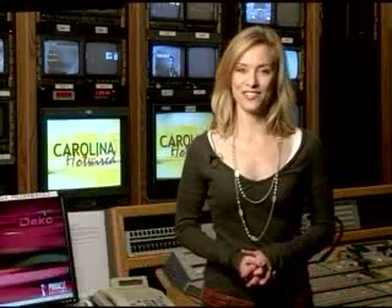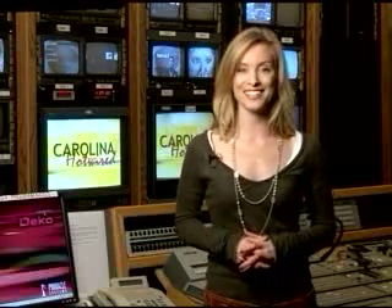Well, that's it for this edition of Carolina Hot Wired. Remember, you can find out more information on the businesses we've profiled on the web. Just go to WLTX.com and click on Carolina Hot Wired. It's businesses like these that make the Midlands a great place to live and work. For Carolina Hot Wired, I'm Stephanie Seemiller.